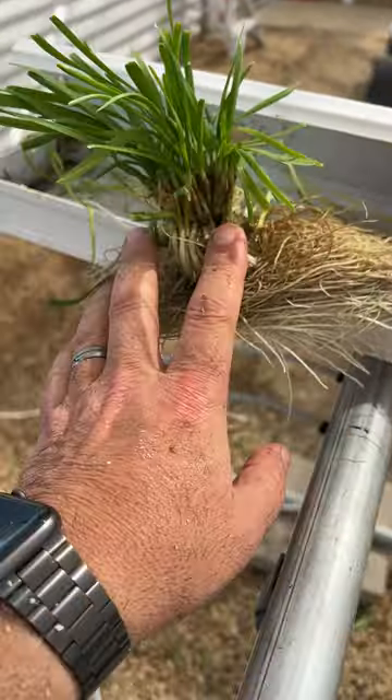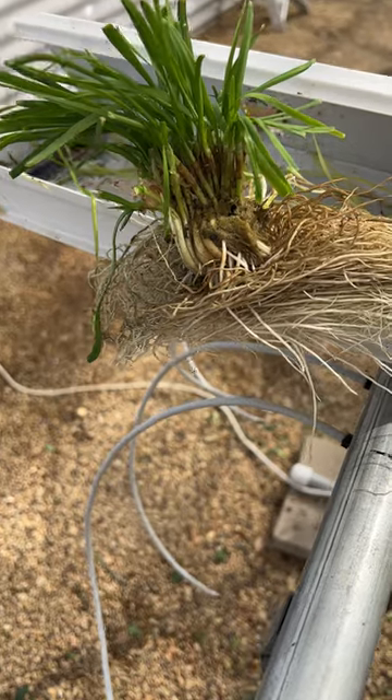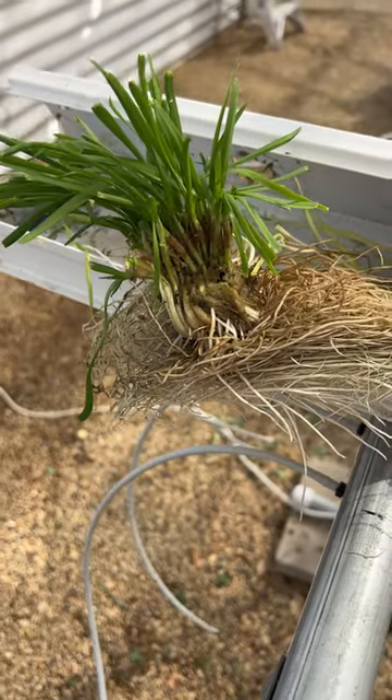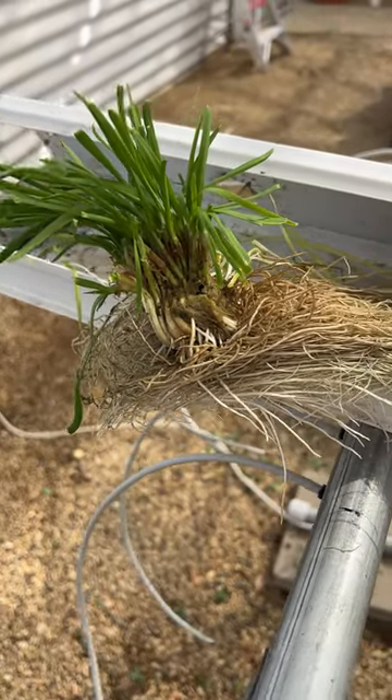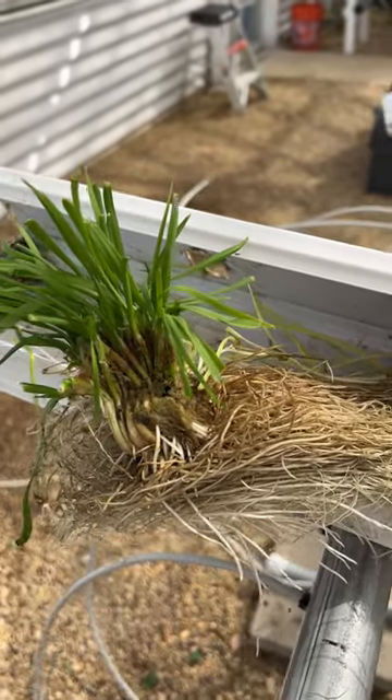These plants can be taken outside and they'll do very well — they love it. They can tolerate the cold, tolerate the freeze. They may die back to the ground but will grow back when it warms up.